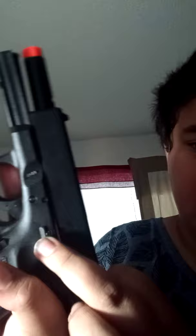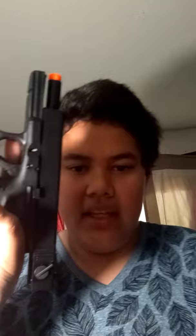Here is the lock right here. I'm not sure if you guys can see it, but it's right here. Just pull that baby up and you have locked it in place, and just push it down and the rail will come back.